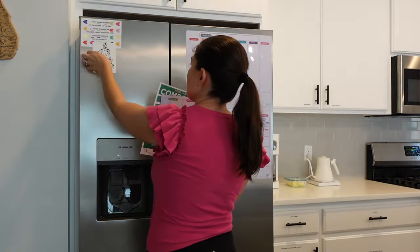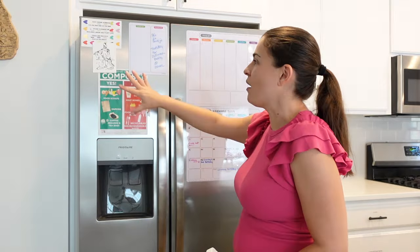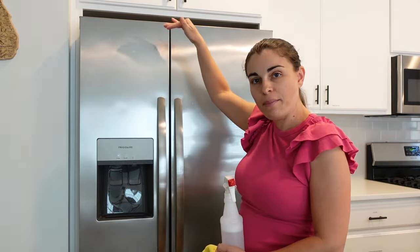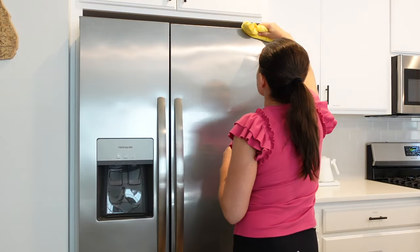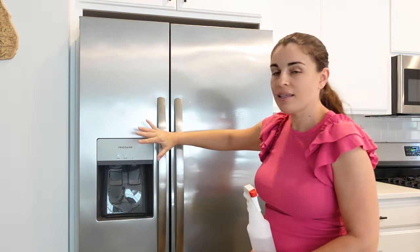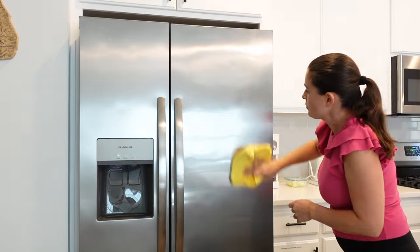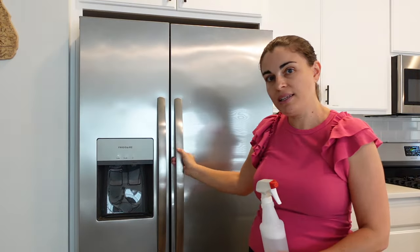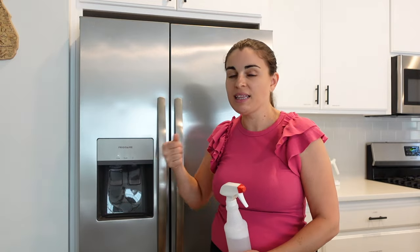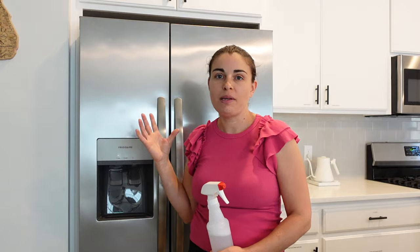The first part is to take everything off of your fridge — this is really hard to clean around. Then clean the top and then the front. You can clean the handles, but you're going to be opening the fridge several times, so the handles would be last.